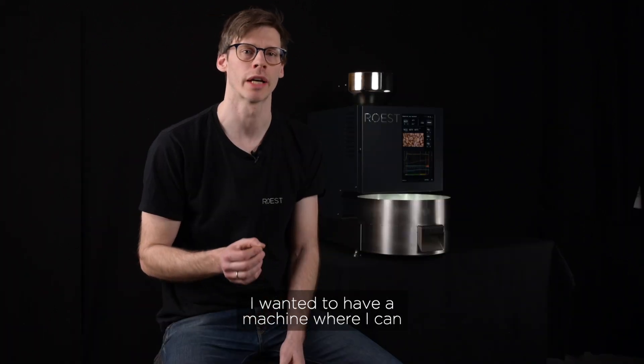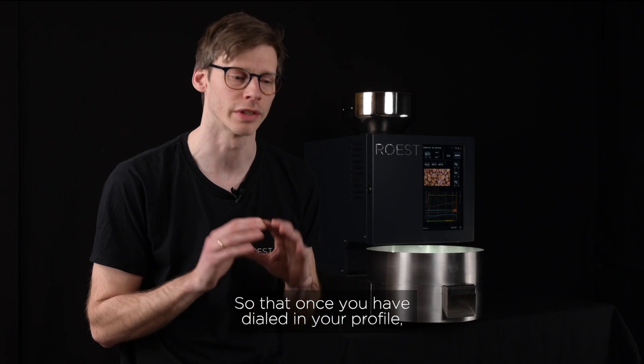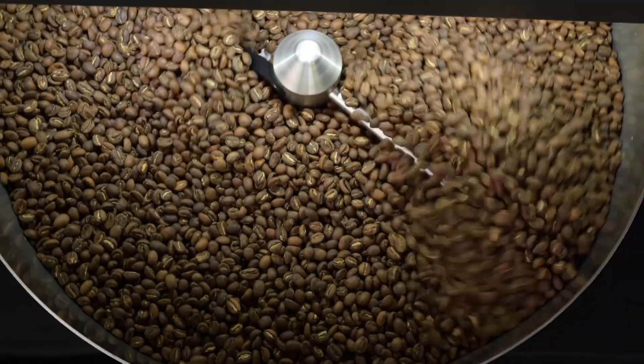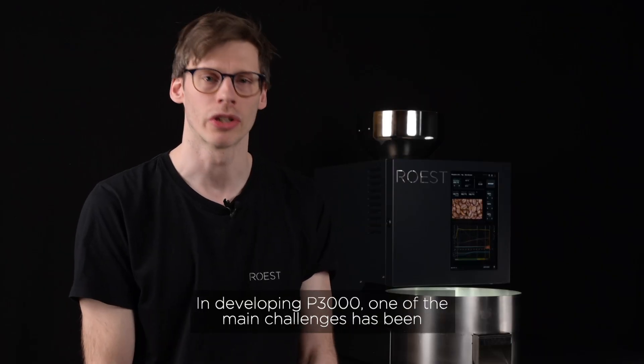I wanted to have a machine where I can keep the joys of creating a profile and getting the best out of the coffee, but I wanted the machine to replicate it so that once you have dialed in your profile, you know that the machine can replicate it 100%.